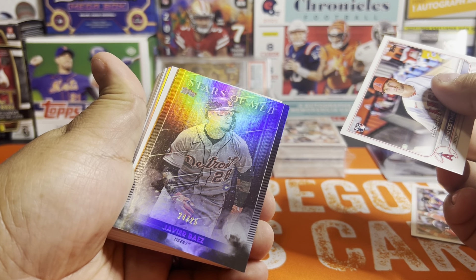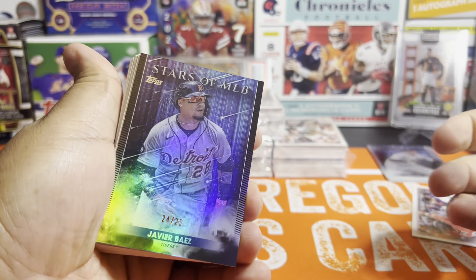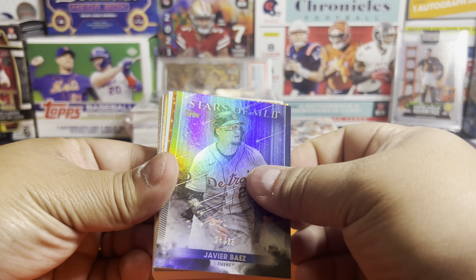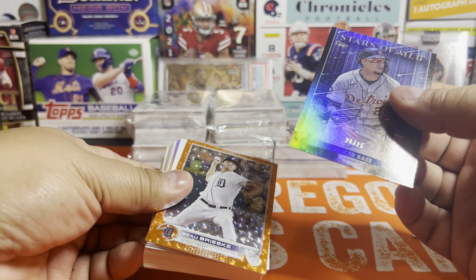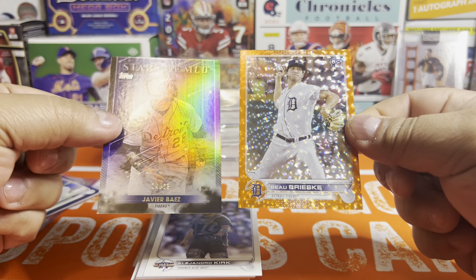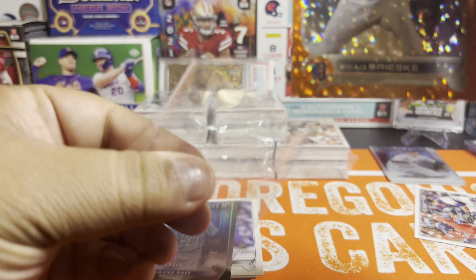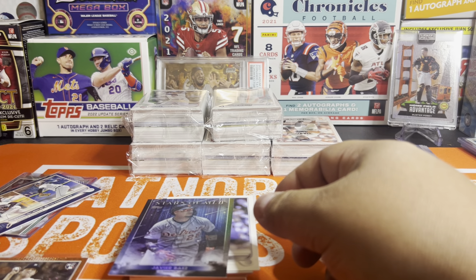Orange will be out of 299 I think. So we're going to first get — wow, look at this. We got a numbered Stars of MLB. I have not seen one of these before — numbered to 25, Javi Baez. And behind him we got an orange rookie. So it's a Tigers box. Two numbered cards out of a hanger — one to 299 and the other to 25. We've already beat the number of numbered cards coming out of these hangers, and we still have five to go.